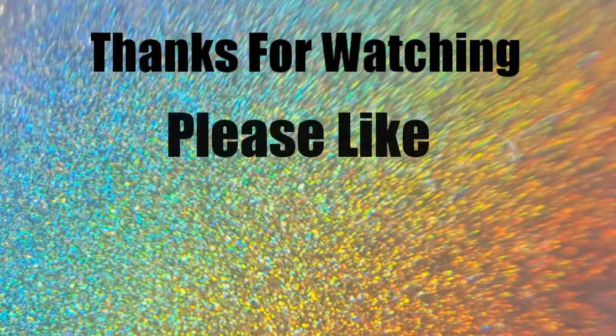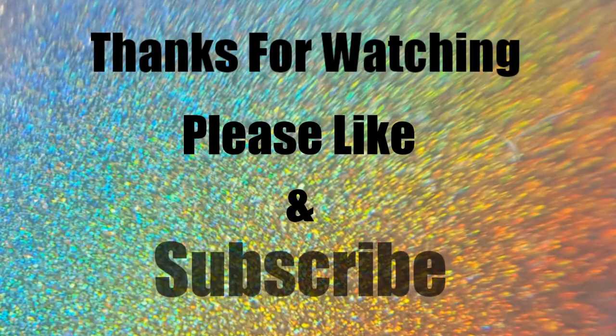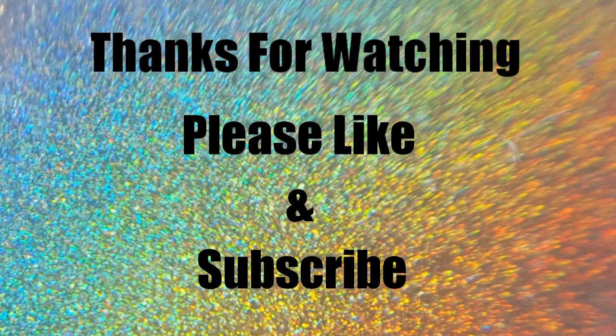Thank you all so much for watching. Please like and subscribe if you'd like to see more, head over to my Instagram, and I'll see you all in my next video. Bye!